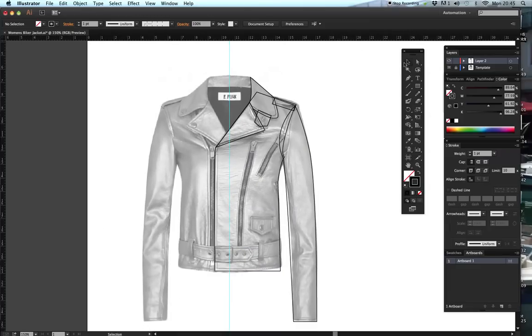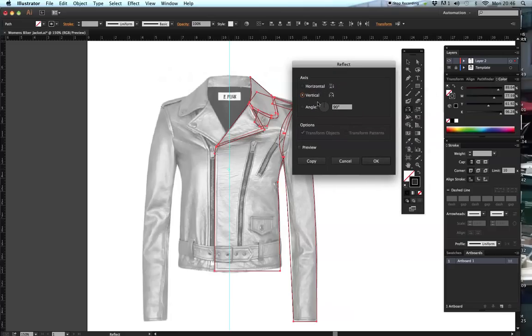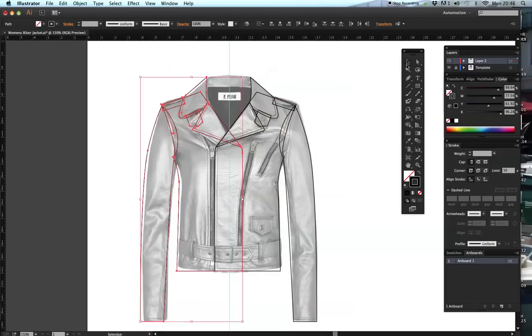We've got one side of our garment. Now I'm going to get my black arrow tool and select everything I've just drawn. I'm going to get my Reflect tool - the shortcut is O. I'm going to press my Alt key and click on the centre line, and as soon as I do that my Reflect dialog box pops up. I need to make sure it's going to reflect the right way - vertical axis - and I'm going to do Preview so you can see exactly where it's going to be, then select Copy. Now I've got two halves.